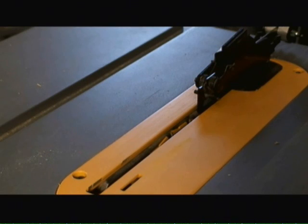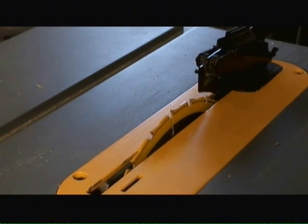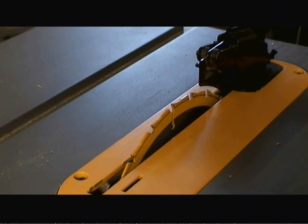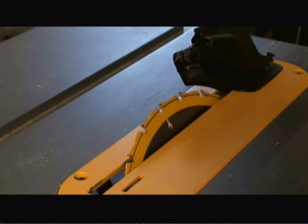First of all, the depth of the blade can be adjusted with the table saw by just cranking upwards or downwards. Second of all, you can change the angle of the cut up to 45 degrees to make beveled cuts.